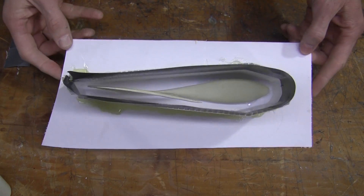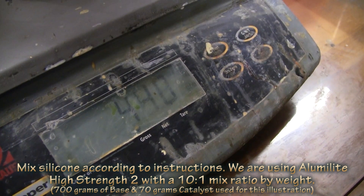Glue and seal the box down to the base. This is very important and I'll show you why in a minute.